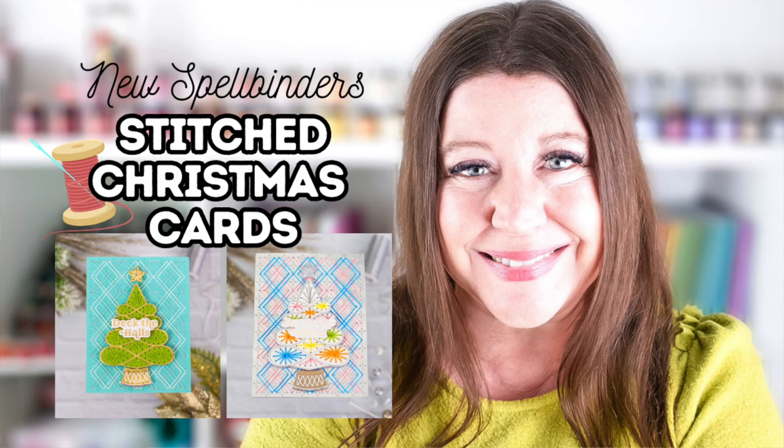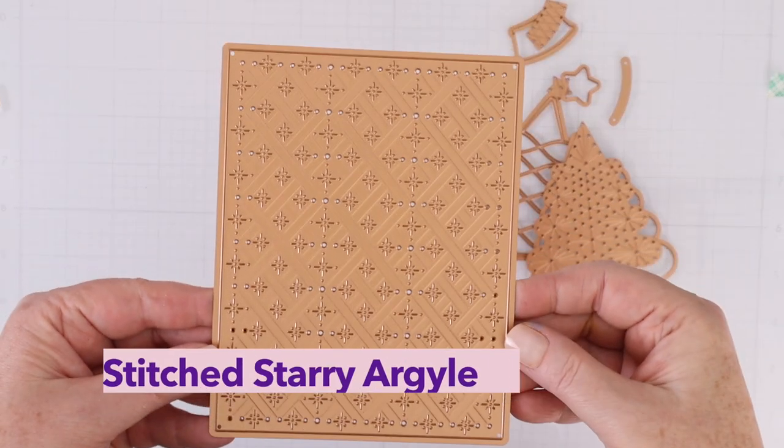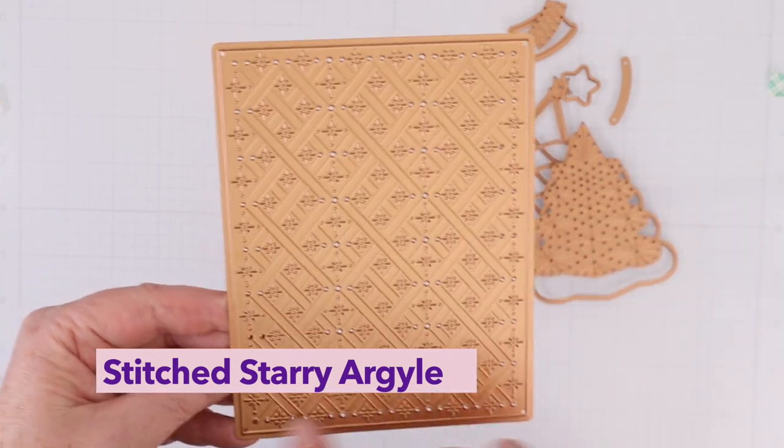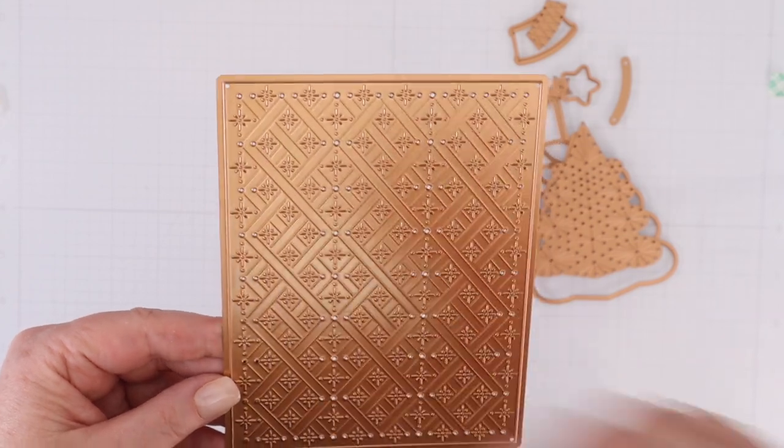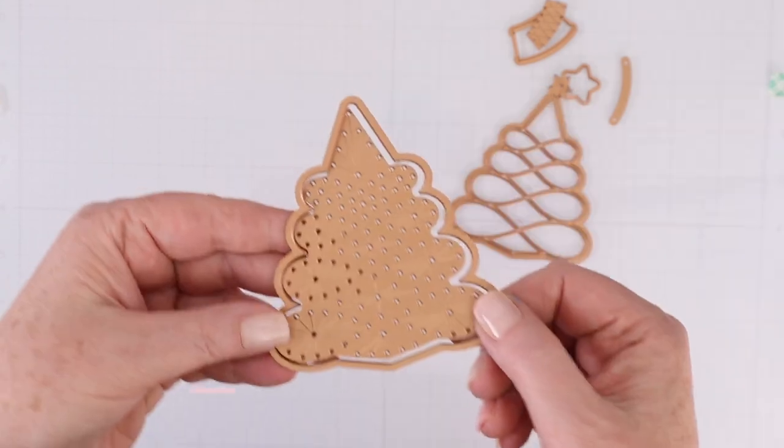Let's take a look at the dies first. First up is the Stitched Starry Argyle Die. This is a background die — it cuts out an A2 rectangle, and it also cuts out the stitched holes and some designs in between.